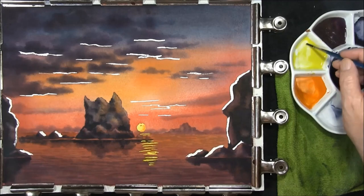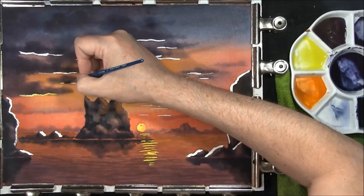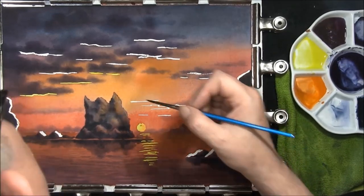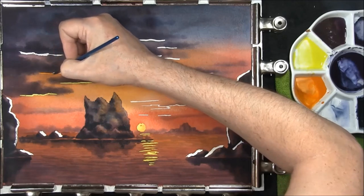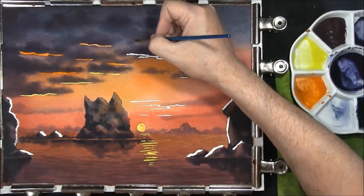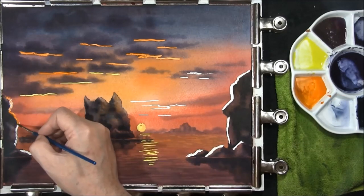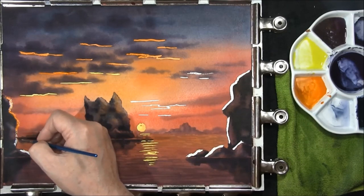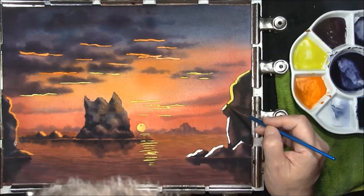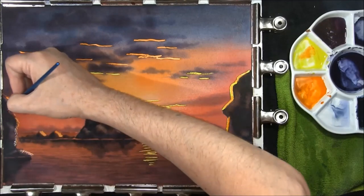Whilst it's still wet, when we come to put the highlights on the clouds we're going to have to soften the edges once they've dried. Changing to red orange here as we go further back into the sky. Bring some orange into this rock here — like I said we'll be softening all this into each other to take away any hard edges. Back to the yellow — just a touch of magenta, soften that home to nothing.